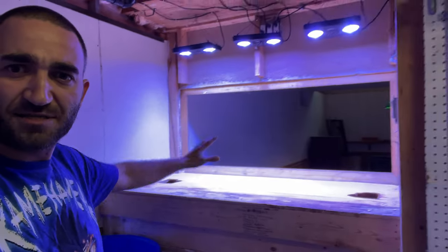Yeah, sump is gone — we carried it upstairs. Tank is gone. Still got the lights and a long way to go. Stick with me guys.